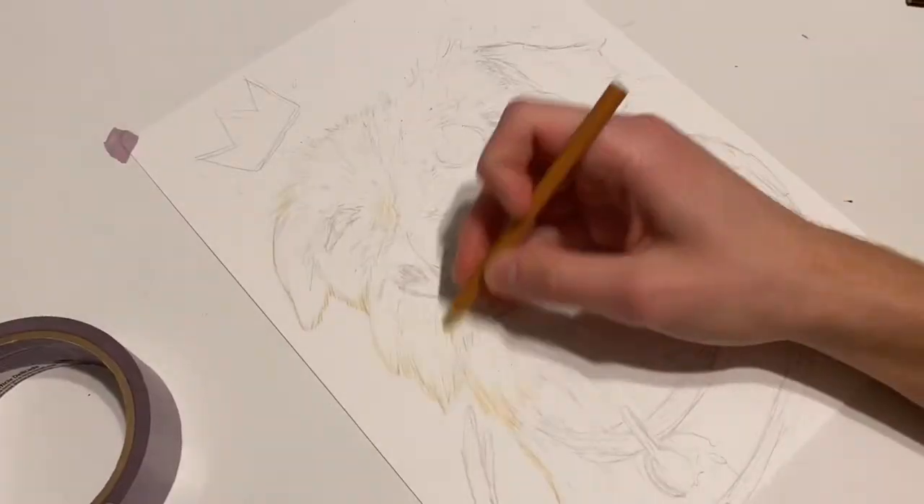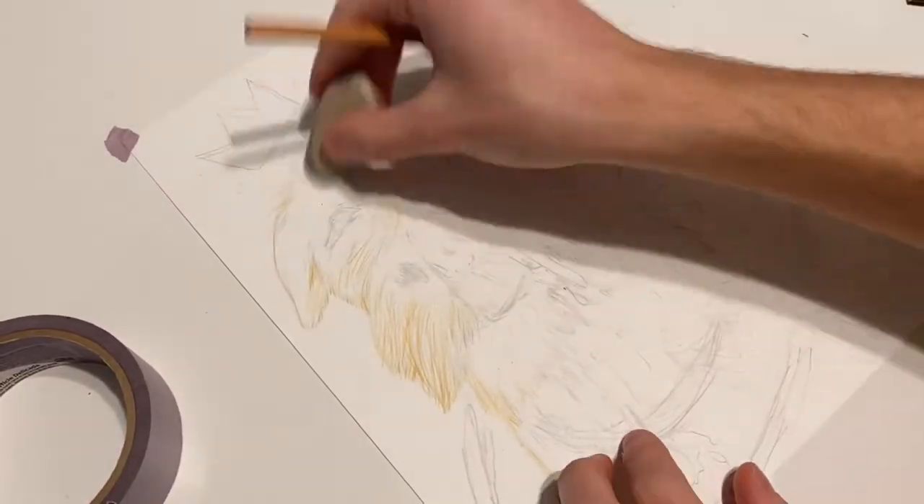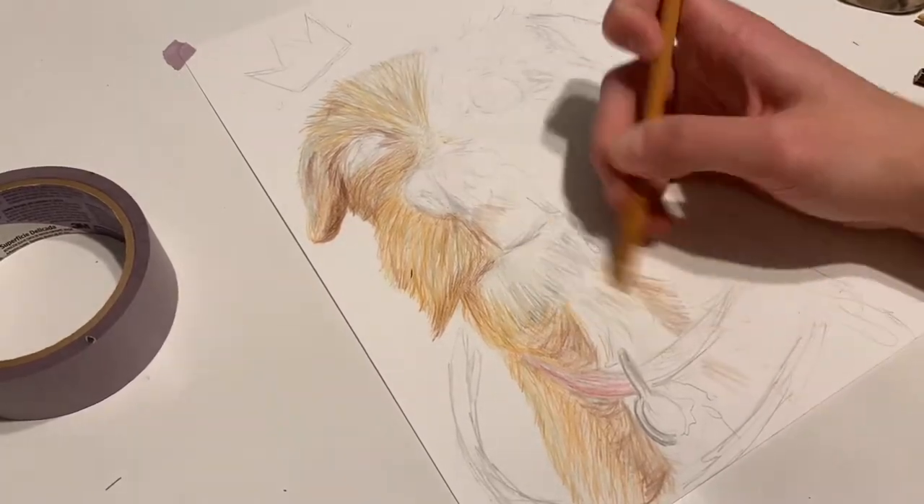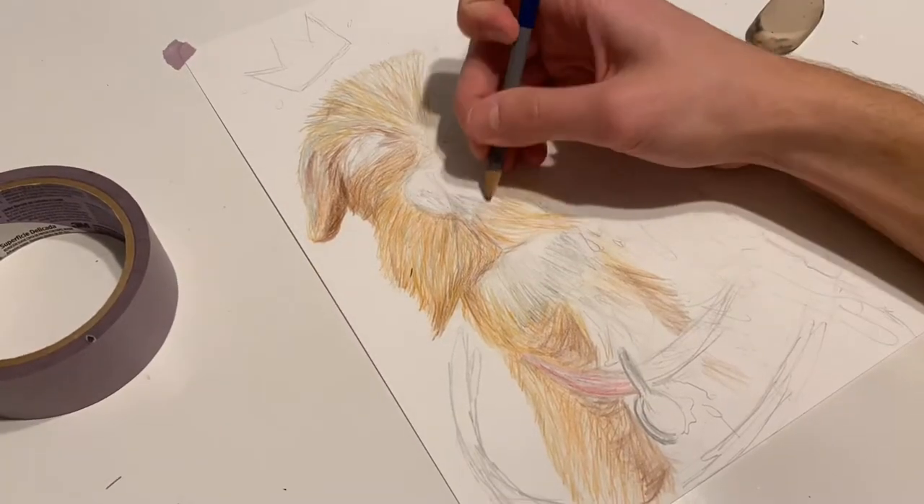For the left side of the dog I did my best with using colored pencils to make a nice textured style with elements of realism as well. I don't work with colored pencils like this very much, so it was good practice using them.